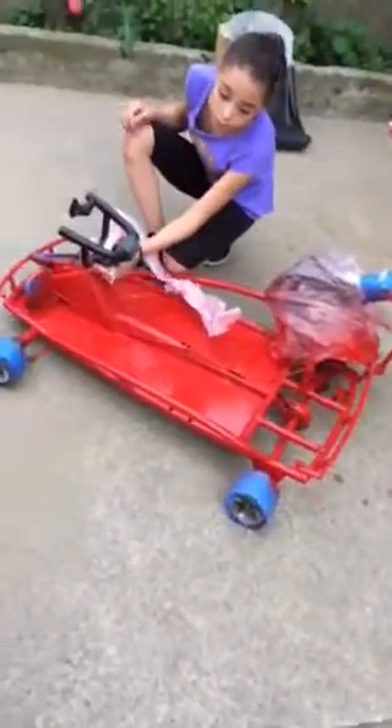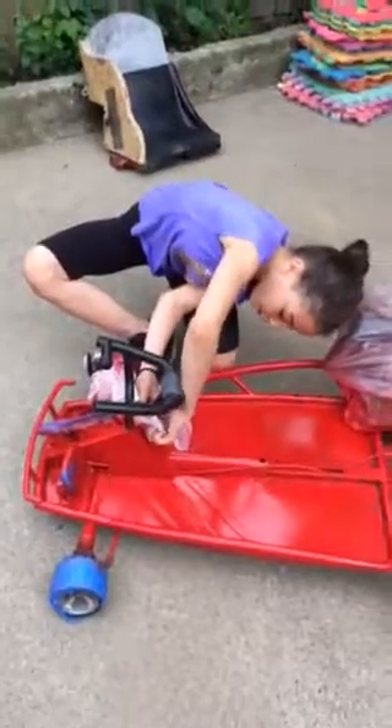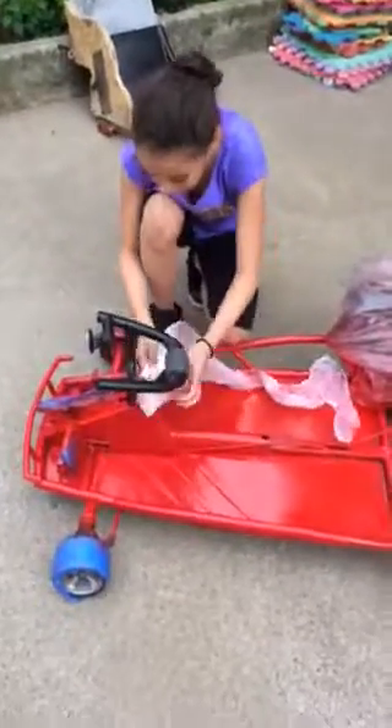First thing we're going to do is unwrap this thread right here. I actually painted this with soap and sanded it down with my dad's help.